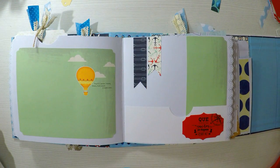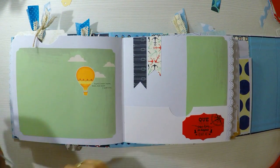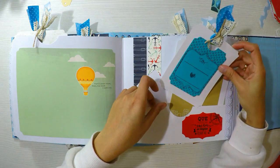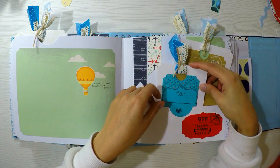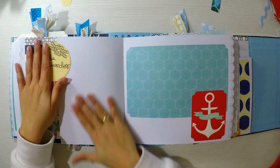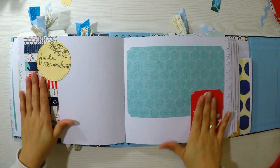Vamos a empezar. En esta página lo que he hecho simplemente es poner el fondo y en la parte de abajo he hecho una especie de bolsillo. Esto lo hago con una cartulina a lo largo, pegando solo los laterales y la parte inferior, y lo que hago es colocar unos tabs.